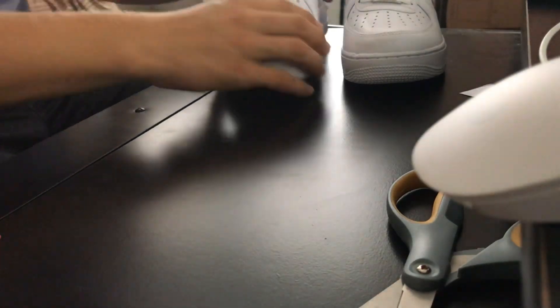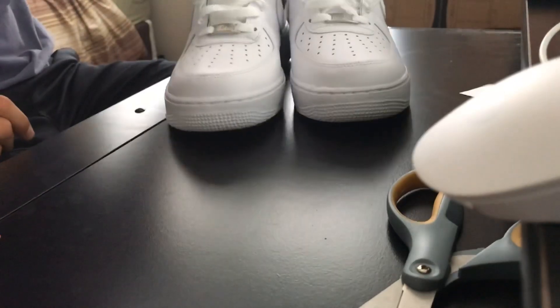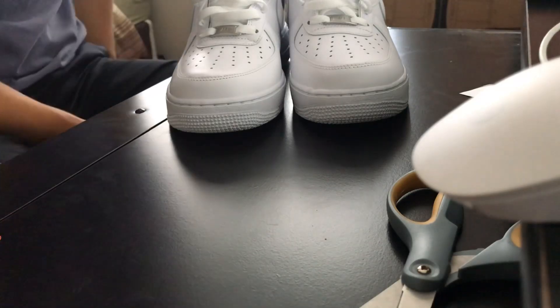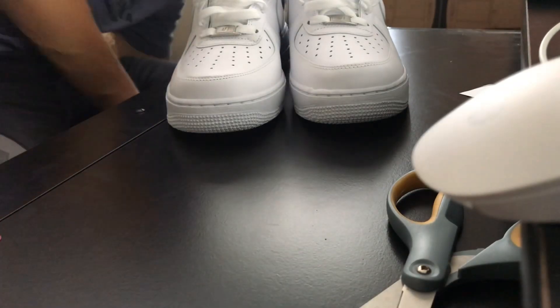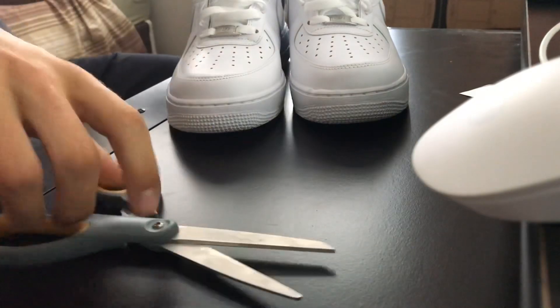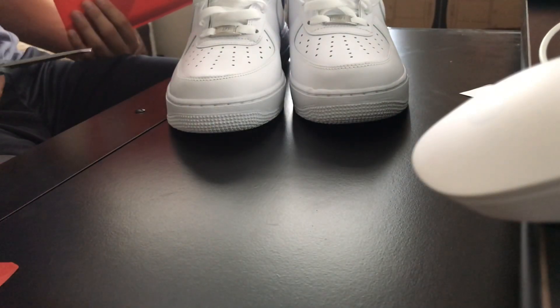I hate doing that to my shoe but I had to do it for the video. It makes a dramatic difference, which is great — your shoes will not be creasing, keeping them clean and nice. I'm going to make the other one now and will probably upload this video soon since I have baseball tonight.